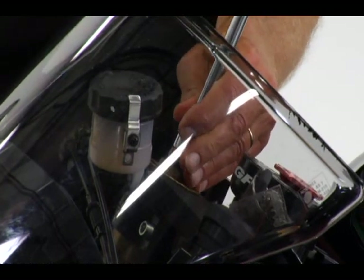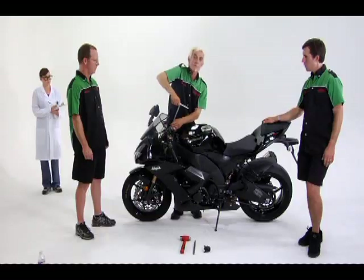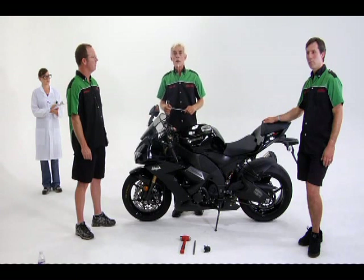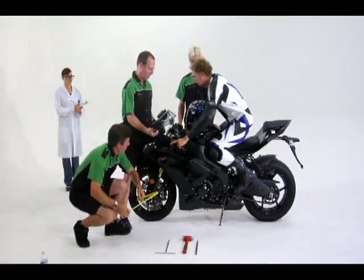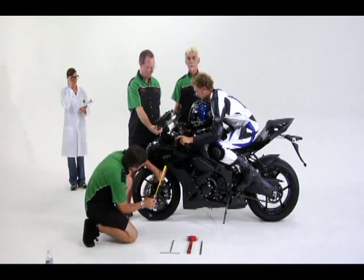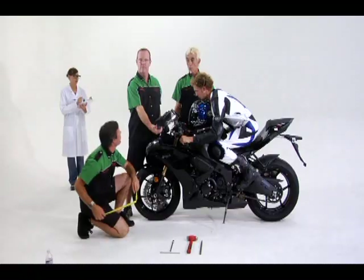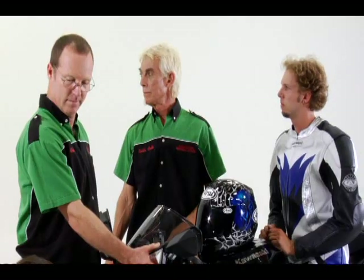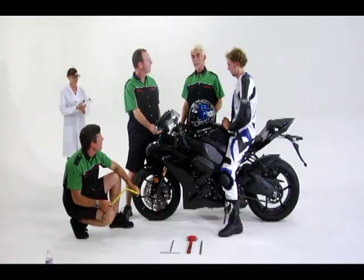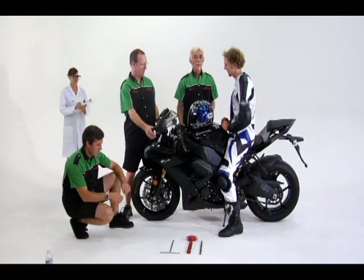After turning in three turns on each fork, let's have our rider climb back onto the bike and see what we've got. The front forks now measure 107 millimeters. So 107 millimeters from our start point of 137 — that gives us 30 millimeters of sag. Just what we wanted for the forks.